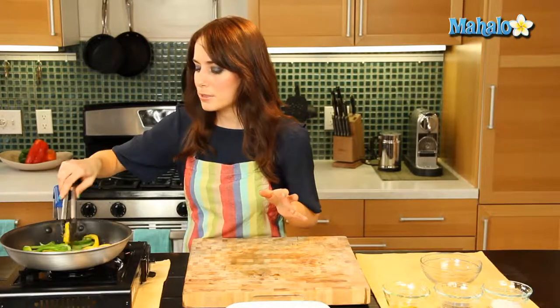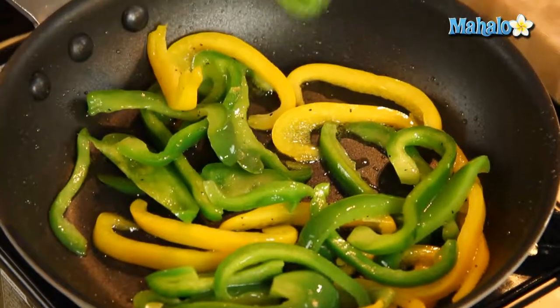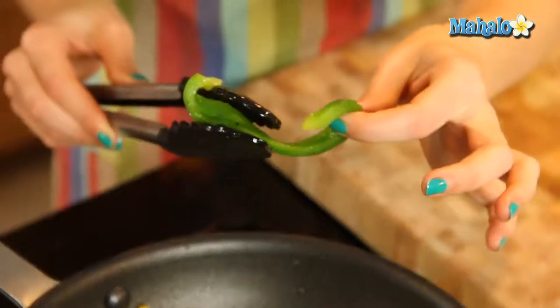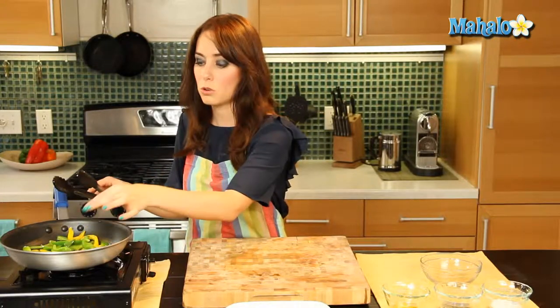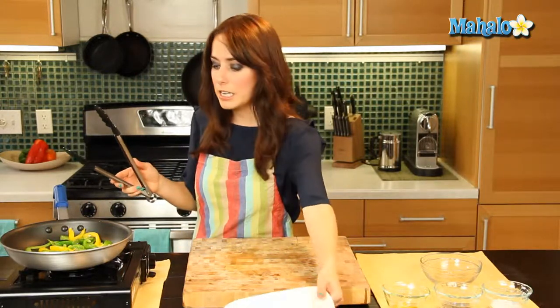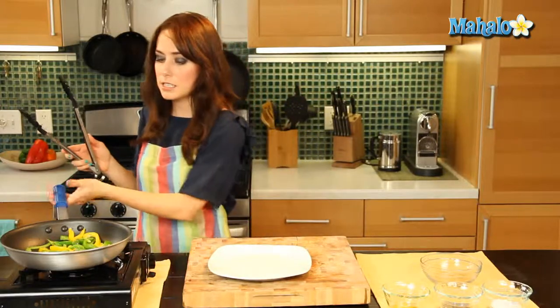So it's been about five minutes, and my bell peppers have just cooked beautifully. They're still nice and bright green — just nice and soft now. They get almost that silky soft, cooked texture to them, which we all know and love with bell pepper. So let's turn off the heat and put these on a plate, because they, my friends, are done.